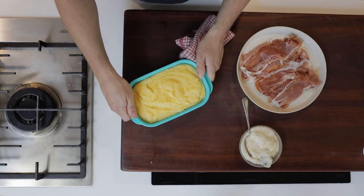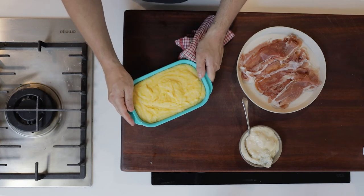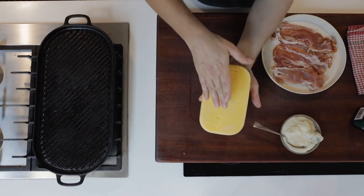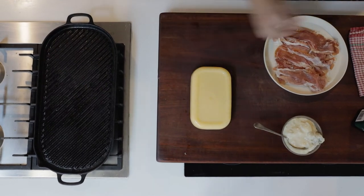I've popped the polenta into this non-reactive plastic container. I'll allow that to cool to room temperature, then into the fridge for at least two to three hours. Here we have a polenta that I've just turned out of the mould — this has been sitting in the fridge for two to three hours.